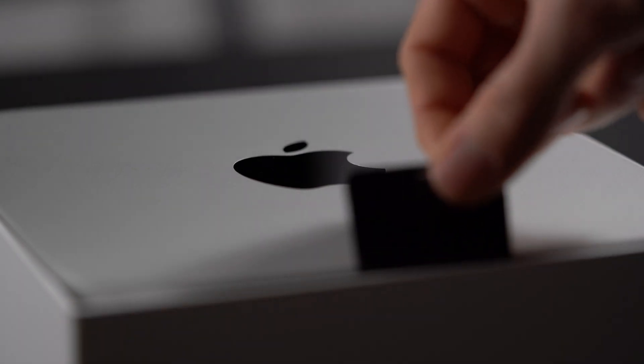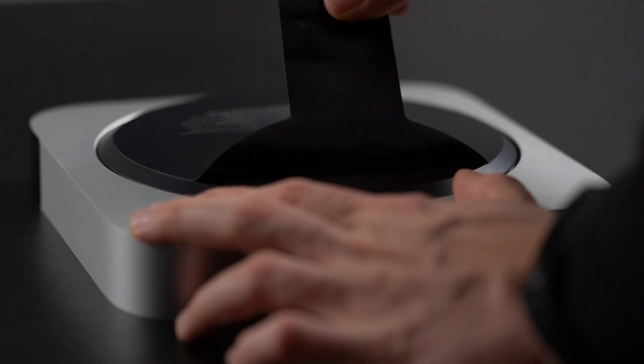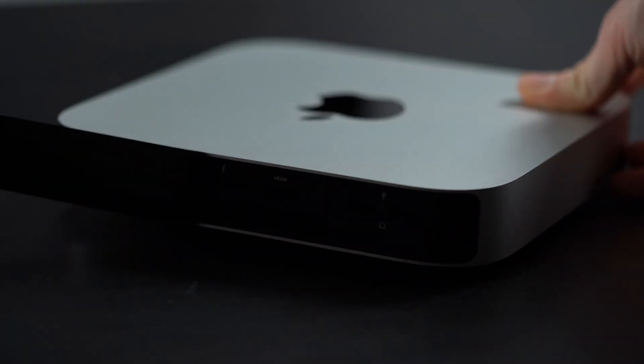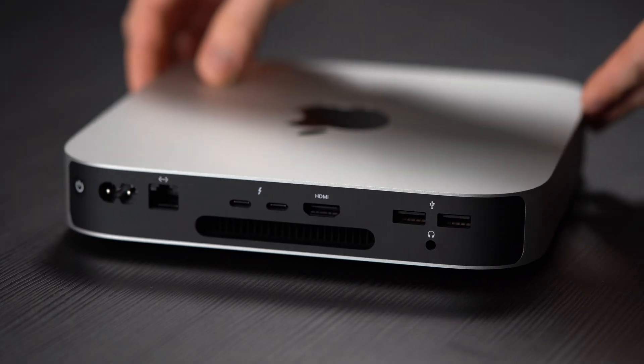Hello, it's time to take a closer look at the newest Mac Mini with the M2 chip. Let's explore its design, its specs, and its performance in real-world tests. Let's find out why this mini machine is making waves in the tech scene. I will give you an overview of the specifications and design, conduct some performance tests using DaVinci Resolve and Adobe Lightroom, and share my thoughts about who could use this tiny computer.